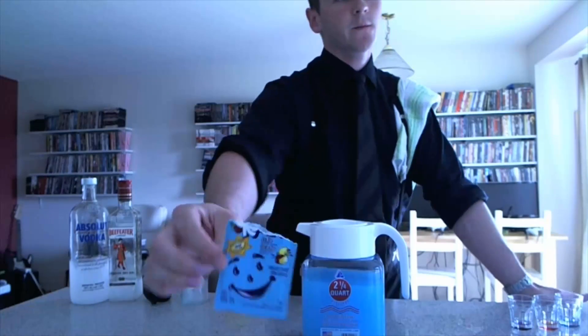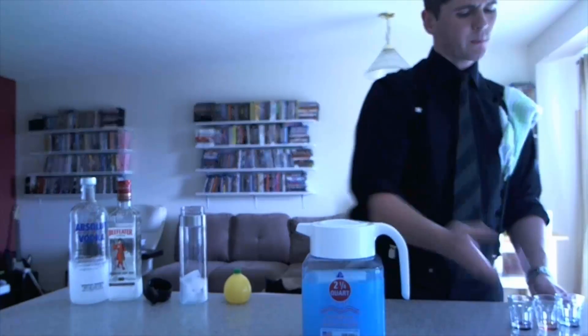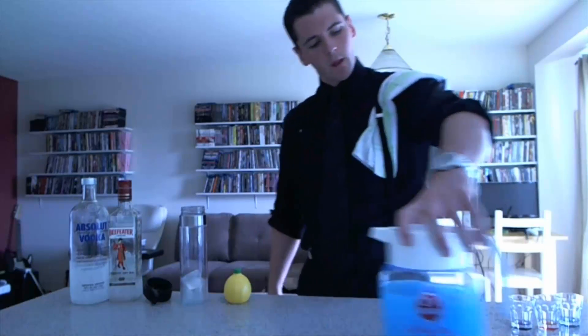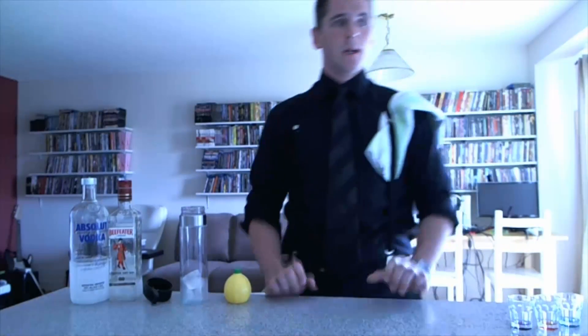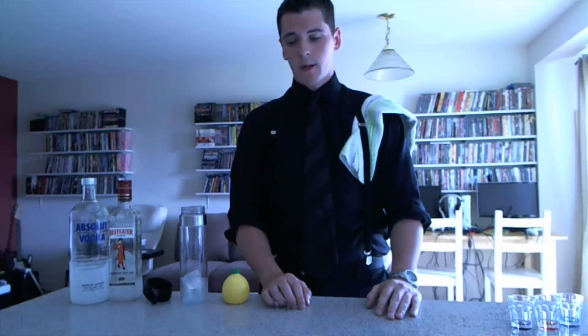The Kool-Aid here has to be particular — it's this brand right here. It's raspberry, ice-blue raspberry lemonade. It's particular. I've tried it with a bunch of different Kool-Aids and it doesn't taste as good. Could be personal preference, but give it a shot, see what you think, let me know.